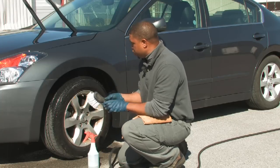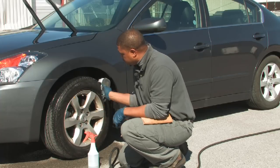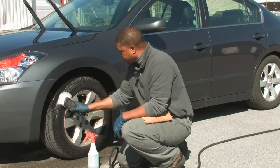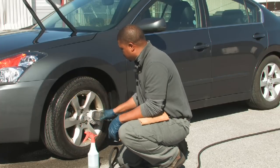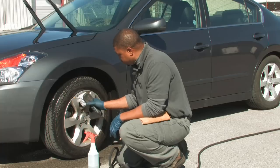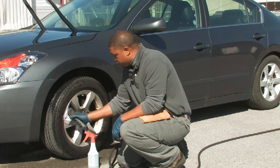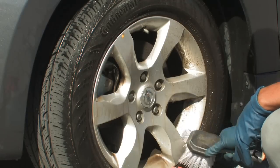I'm going to take my brush — tire brush — and just brush that cleaner in there. You can see the suds start to foam. Also get the wheels, because a lot of your road dust accumulates on your wheels.